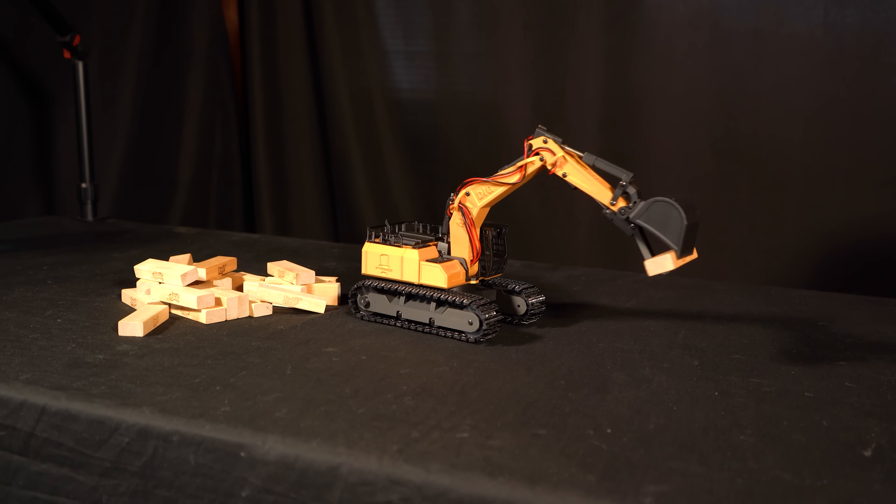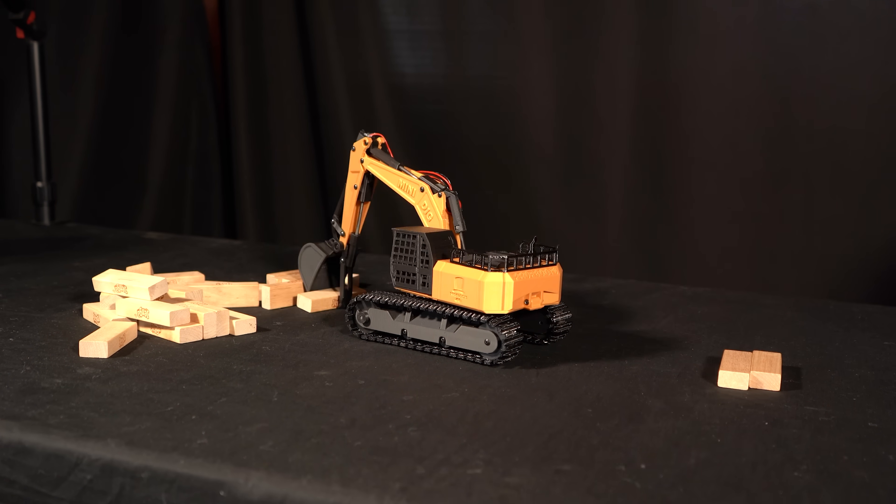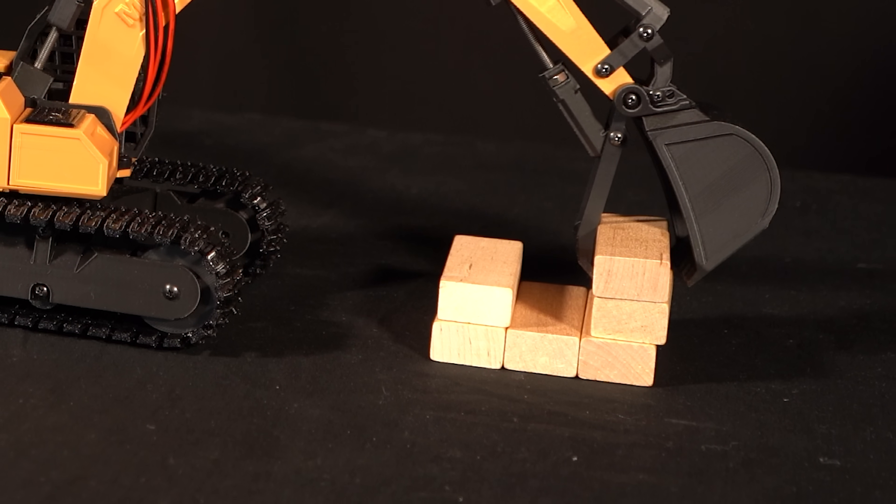The Jenga block cabin build is a great way to show how precise you can be by making the smallest of movements — whether it be to realign a block you placed or maneuver one into position for picking up.